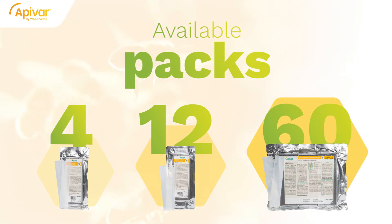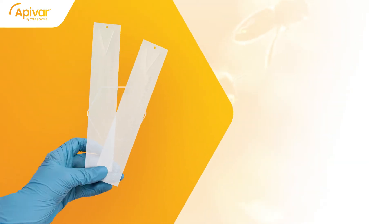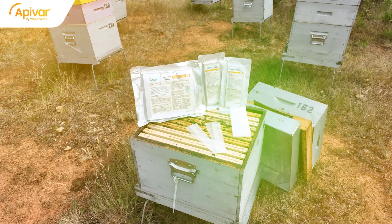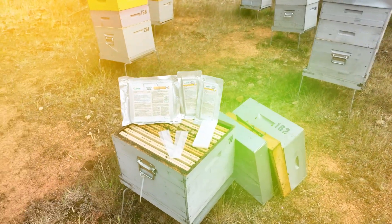Apivar strips are now available in packs of four, twelve, and sixty strips, allowing you to purchase the exact number of strips required for your operation. Apivar is the same trusted strip, now Easy Rip, making mite control easier than ever. The next time you enjoy some downtime after a day at the apiary, don't forget to recommend Apivar to the beekeeper next door.